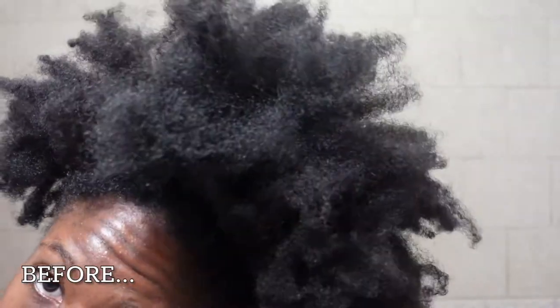So yeah, this is exactly what my hair looks like before. Not too matted, but it did need a protein treatment because it's been a wild child. But let's hop into this video.